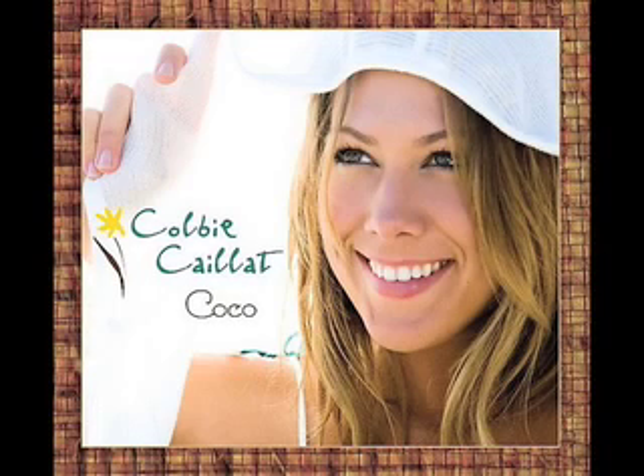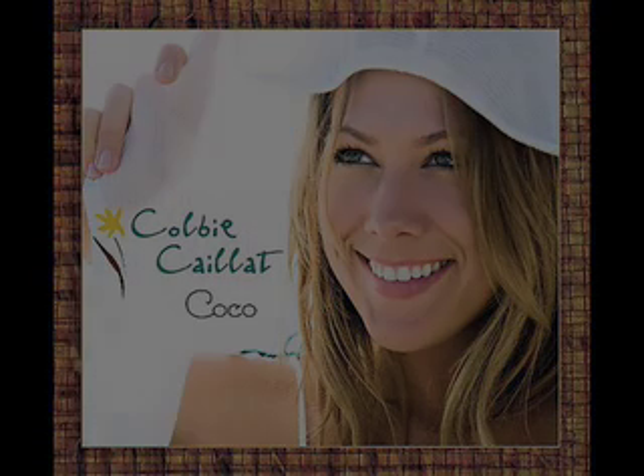If you just realized what I just realized, then we'd be perfect for each other and we'll never find another. How do you play Colby Caillat?